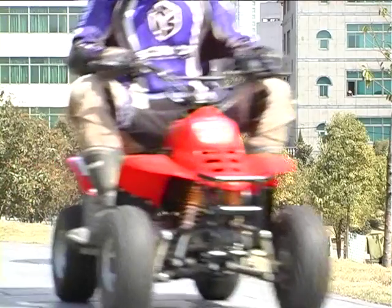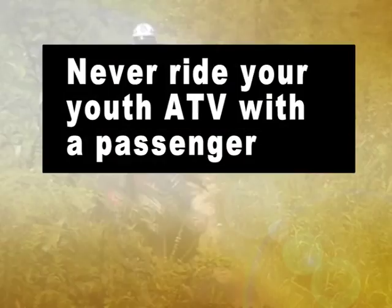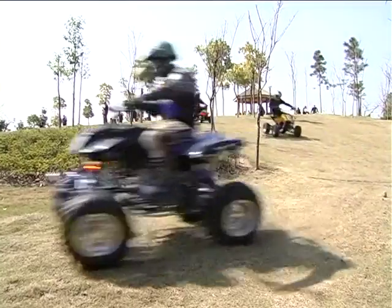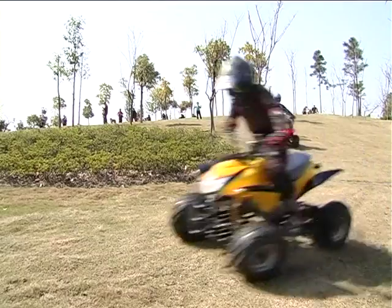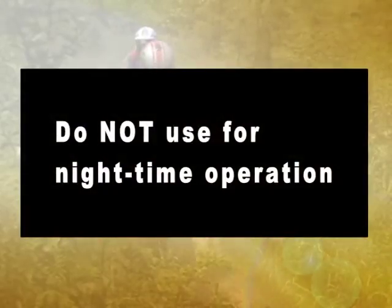Never ride your youth ATV with a passenger. A passenger will make the ATV harder to drive and increases your risk of losing control. You may lose control and hurt yourself and your passenger. Do not use for nighttime operation.